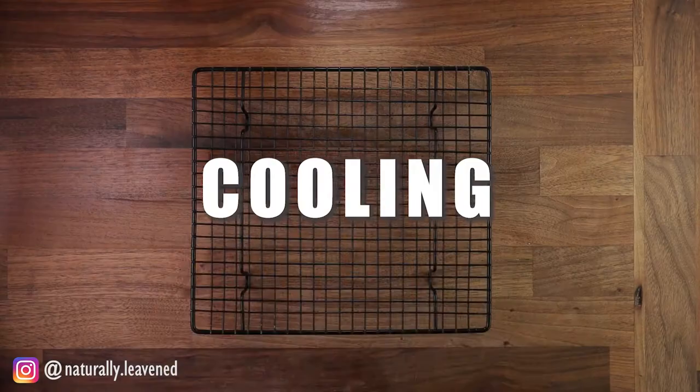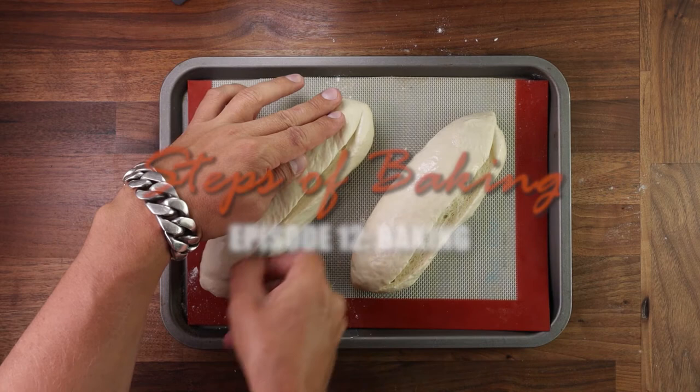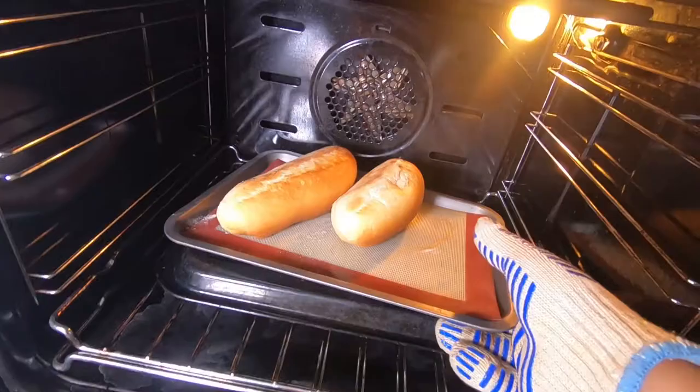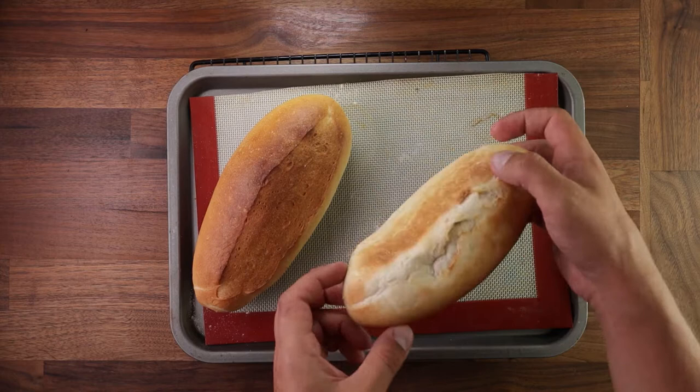In the previous episode, we spoke about scoring. The next step right after scoring is baking. There has been a lot of work put into the loaf to get to this point. The ingredients have been weighed, the bread has been mixed, it's been fermented, folded, divided, pre-shaped, shaped, fermented, scored, and now we're baking.